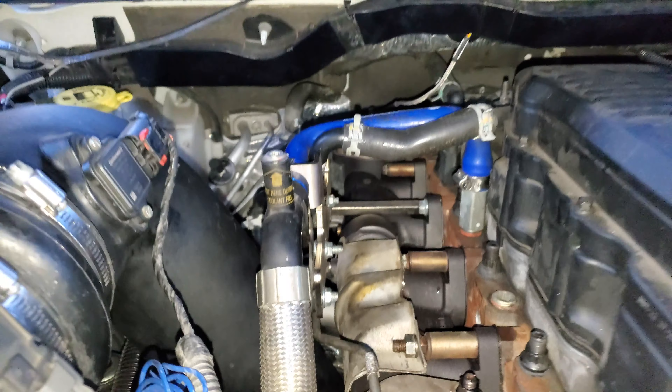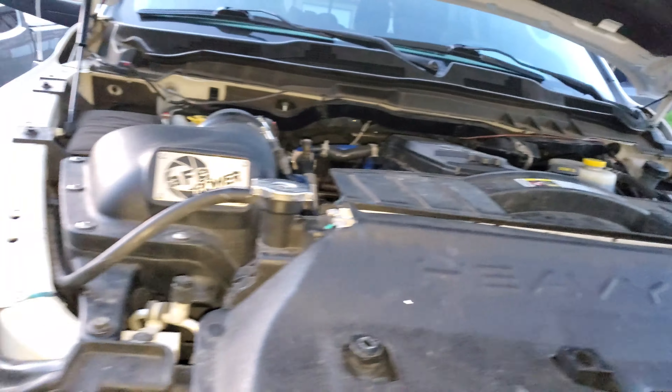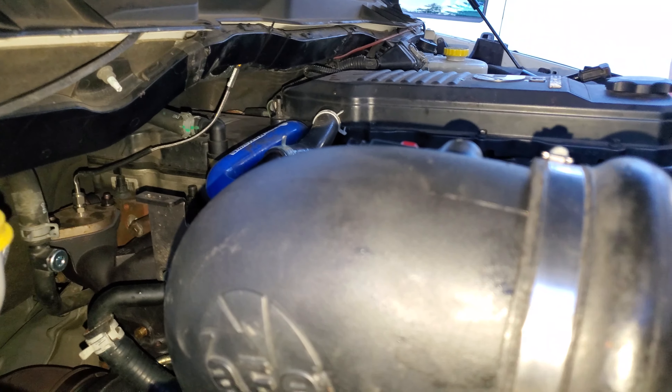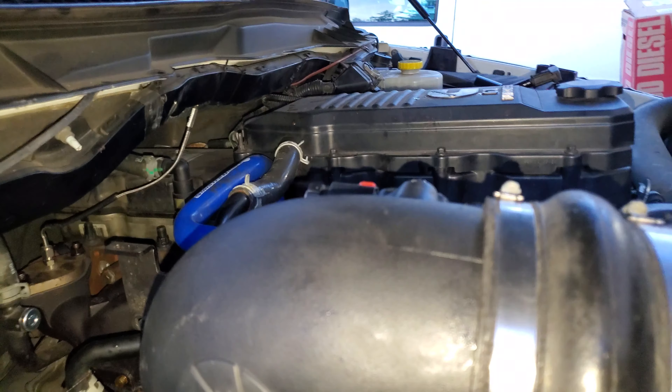I'm just excited to start this thing up and hopefully that turbo has a good loud whistle compared to the factory one. And the nice thing is it's going to be much more reliable and much more predictable with how it spools, because my VGT was all over the place.